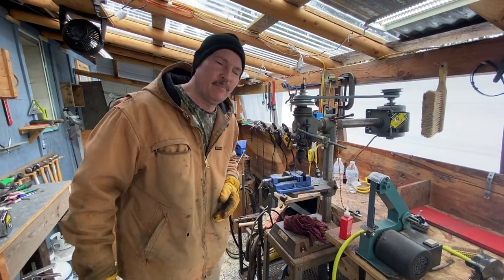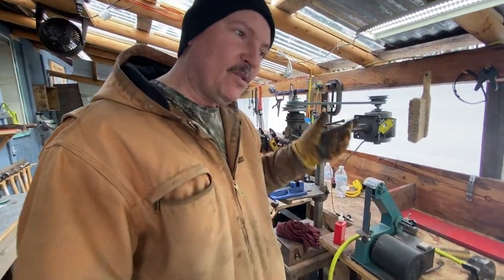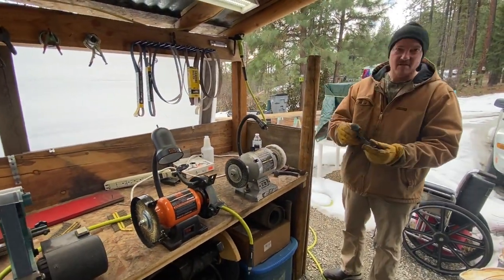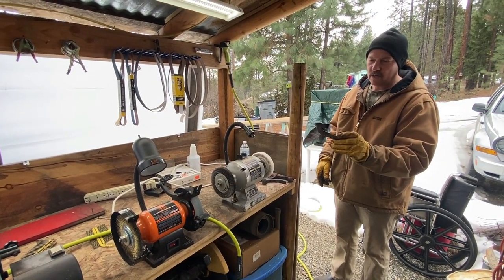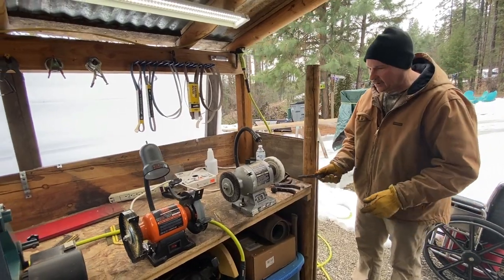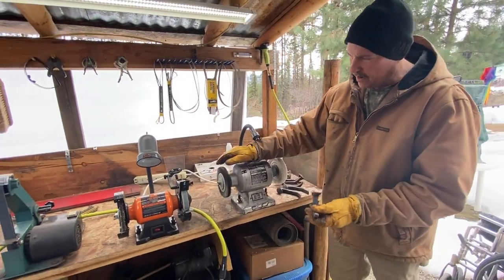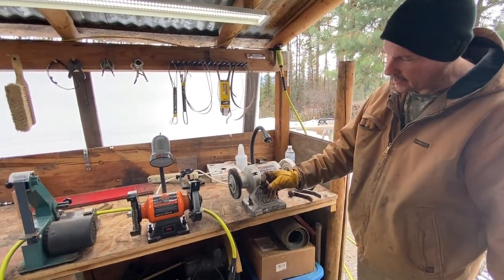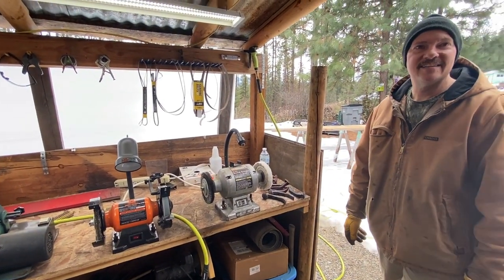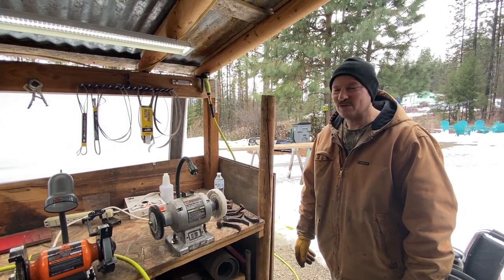Sometimes you break a drill bit. But once you get your two holes drilled, I just do a whole bunch of these at one time. I've got a pile here that I'll clean up with my wire wheel and then I'll be ready to put them onto a board. We'll show you that next.